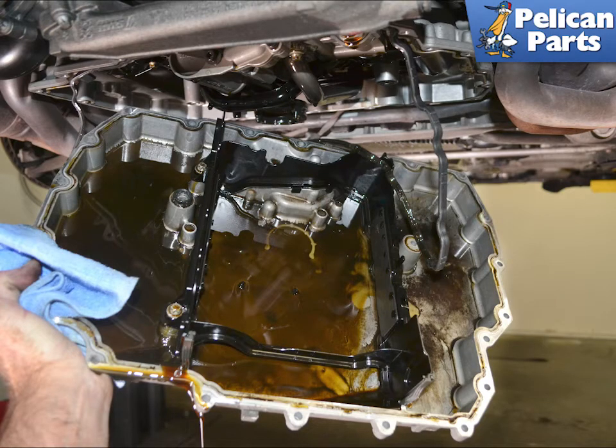Pull the pan down and away from the engine. Use care, as even though you have drained the oil, there will be a surprising amount still in the pan.